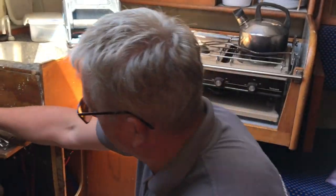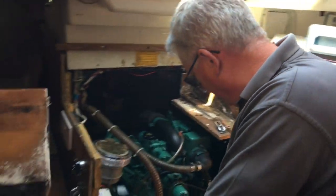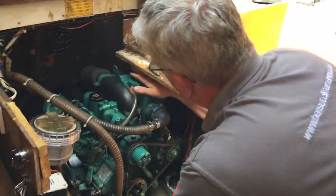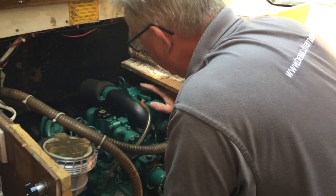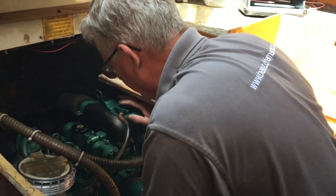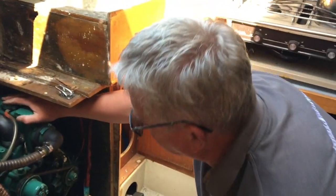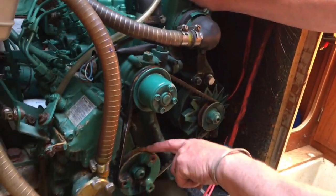And obviously we can see all this water ingress over the top here — it's really not helpful. This engine is an indirectly cooled Volvo; it's actually a Perkins base engine — I think it was the old Perkins Parana three-cylinder. The biggest problem here is the lack of use and the time it's been standing.